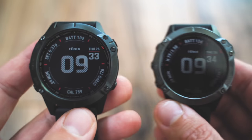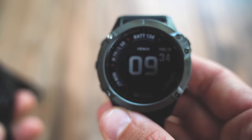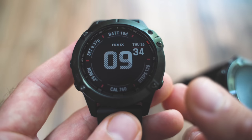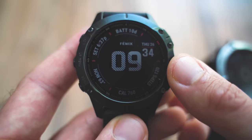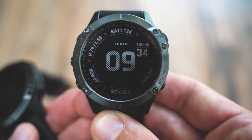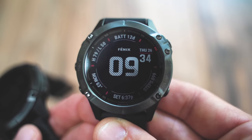I've got both devices here so let's take a closer look. I've got the Garmin Fenix 6 Pro here and the Garmin Fenix 6 Sapphire here. The Garmin Fenix 6 Pro features a Gorilla Glass DX display, which is basically what you have on your smartphone. The Garmin Fenix 6 Sapphire features a sapphire crystal display, which is basically a synthetic gemstone created in a lab.